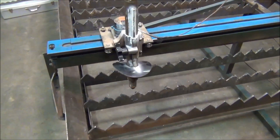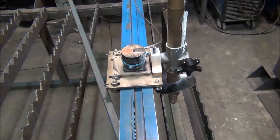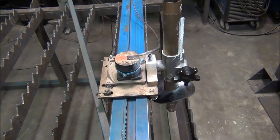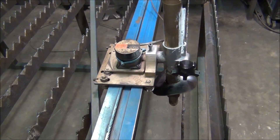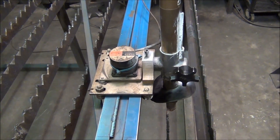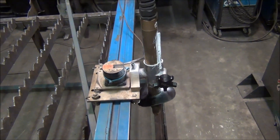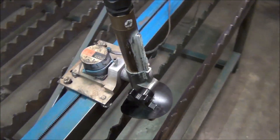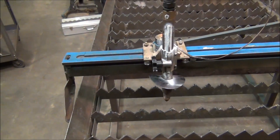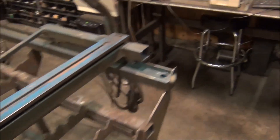There are a couple things I notice watching the table work, especially this x-axis. This motor is very noisy at low speeds — it makes a real buzzing noise, and it's also a little bit jerky. It's not going to make for very quality cuts, so that's something I'm probably going to need to work on and upgrade. But it is functional — it's a good starting point.